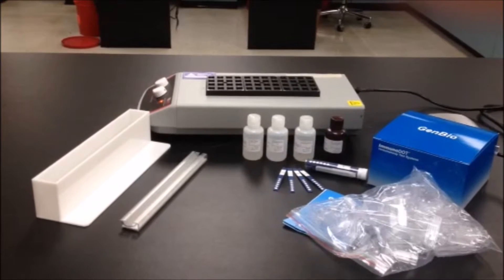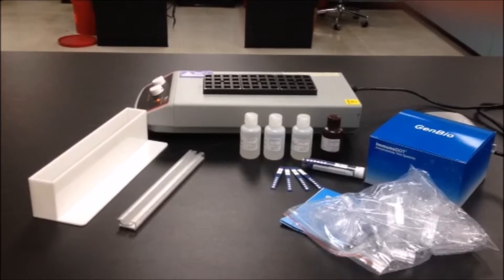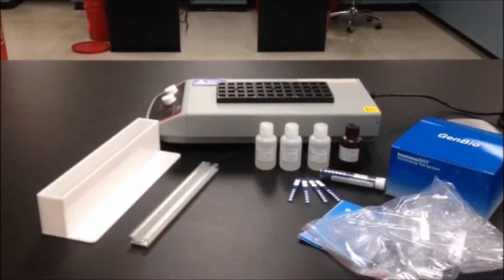This video is for the purpose of demonstrating the method followed for immunodot immunoassays, but you should follow the complete package insert for performance of any immunodot kit.